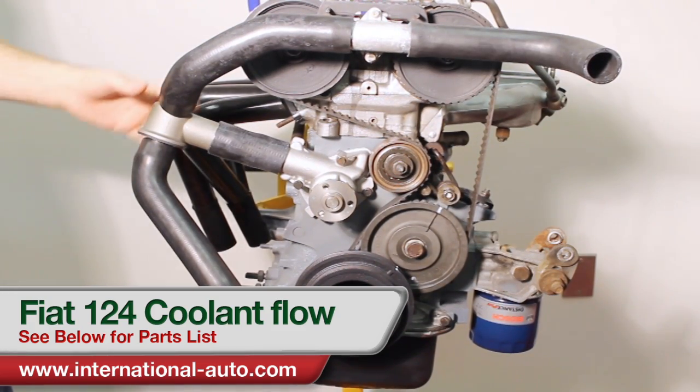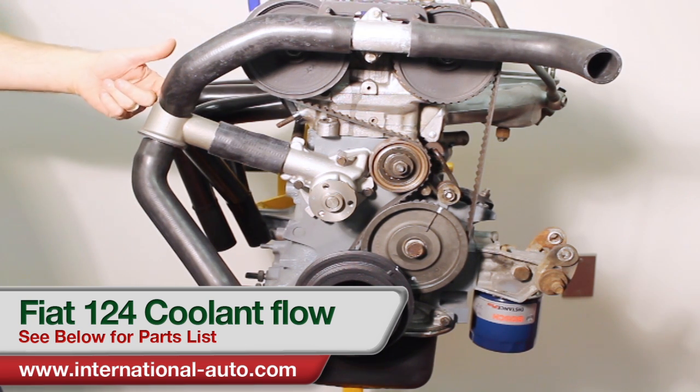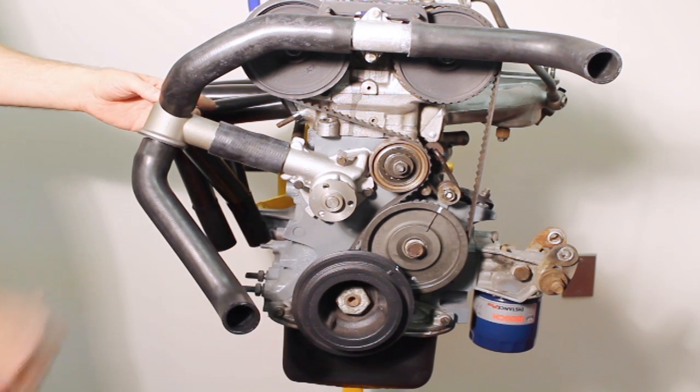Once the water cools off, the thermostat closes up and then this hose comes into play, where the water comes back down through this hose into the water pump and through the block until it gets hot. Once it gets hot, the thermostat then opens, allowing the water to come back through this way.